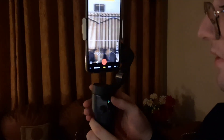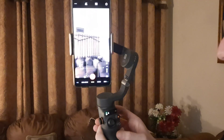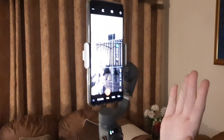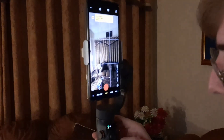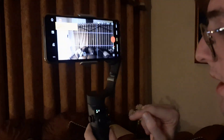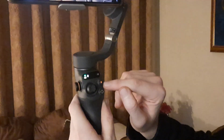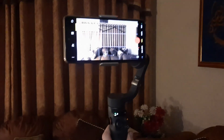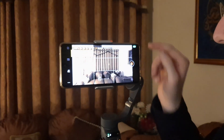If the gimbal gets a little out of focus, just double-tap the button at the back and it automatically adjusts to the right position. You can double-tap to switch between landscape and portrait mode. The button on the front is the record button — press it once and it starts recording.